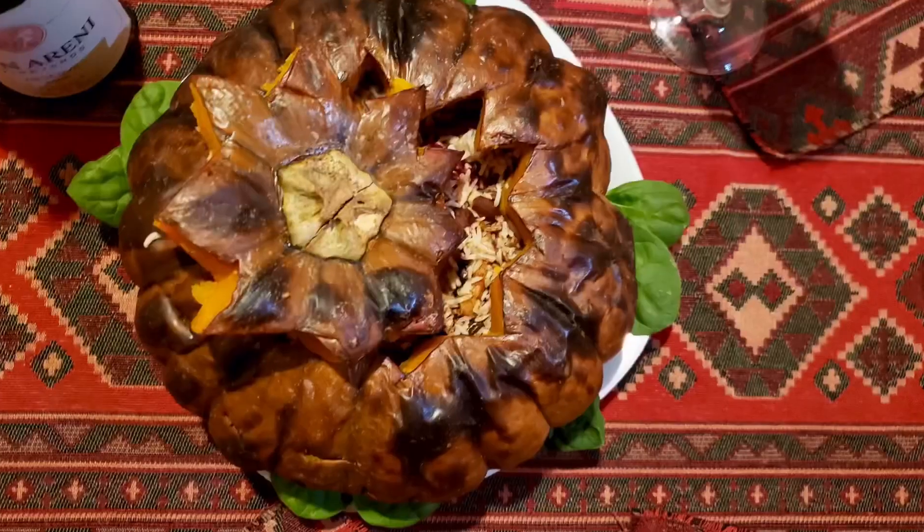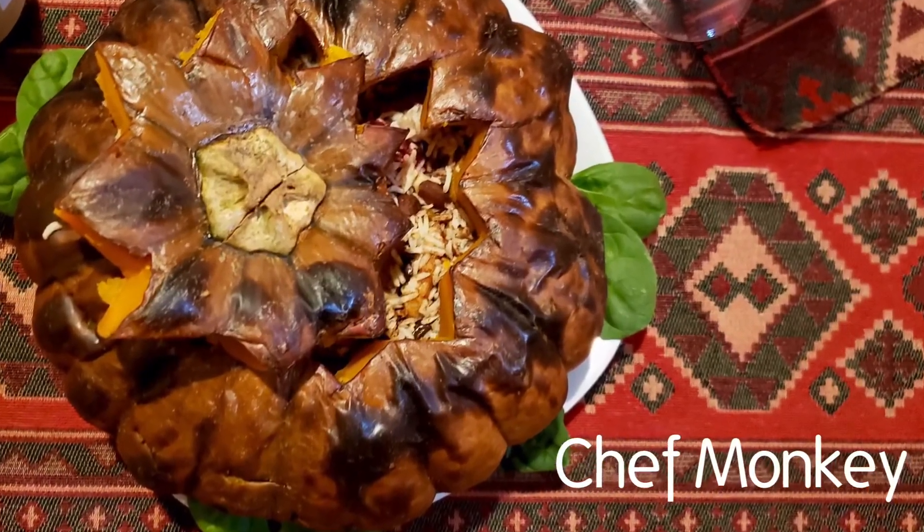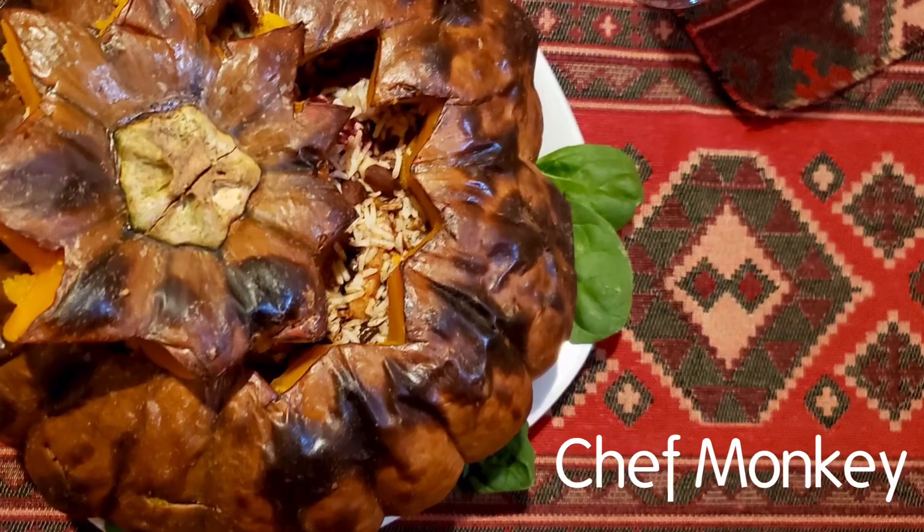Hey guys, welcome back to my channel. I am Nanique. Today is Thanksgiving and we are making a dish called rapama.